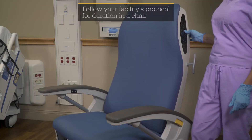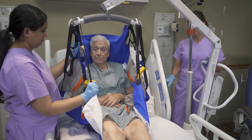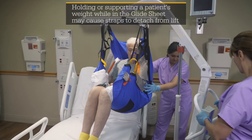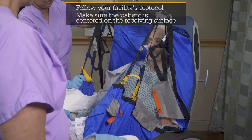If transferring to a chair, slightly recline the chair, lock the brakes, and raise the footrest. Use the lift to raise the patient above the support surface. Transfer the patient to the receiving surface and lower the patient until the sling straps are no longer in tension.